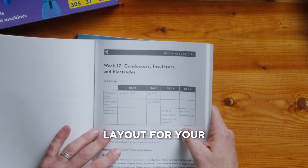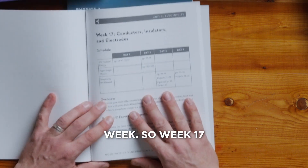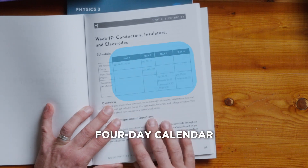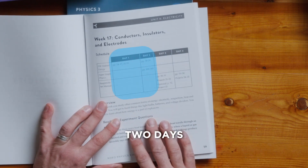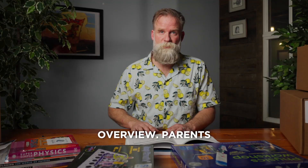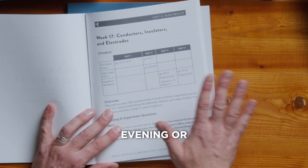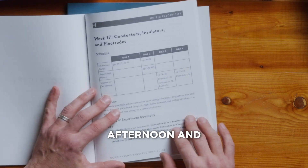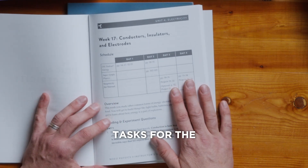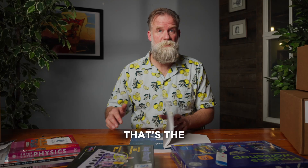We've got the layout for your week. So week 17 here — conductors, insulators, and electrodes. There's the four-day calendar again. You can squeeze it into two days. There are the resources to the left, a little overview. Parents, just look through this on a Sunday evening or Saturday afternoon, and you'll be ready for the science activities and tasks for the upcoming week. That's the instructor's guide.